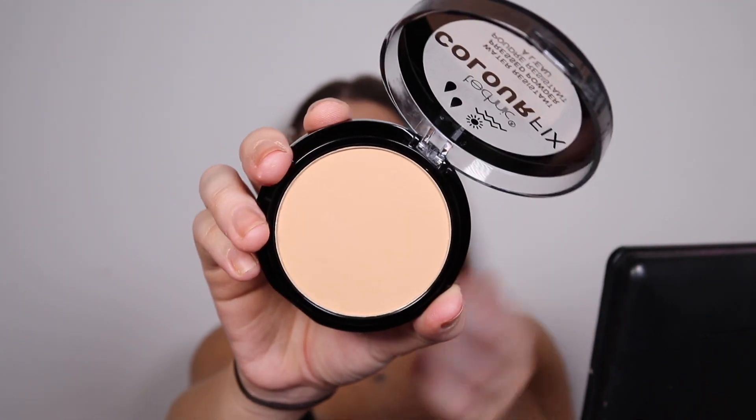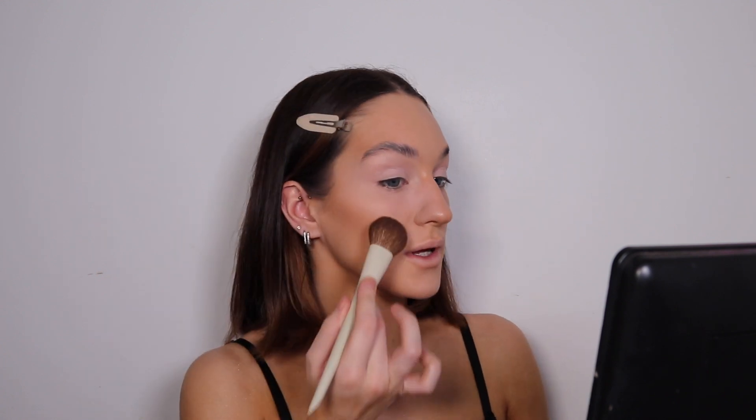This is the Colour Technic Colour Fix Water Resistant Pressed Powder in the colour Pecan — it's vegan and against animal testing. I'm using one of these brushes and just going in to see how much it picks up, then pressing that on top of anywhere I've powdered.